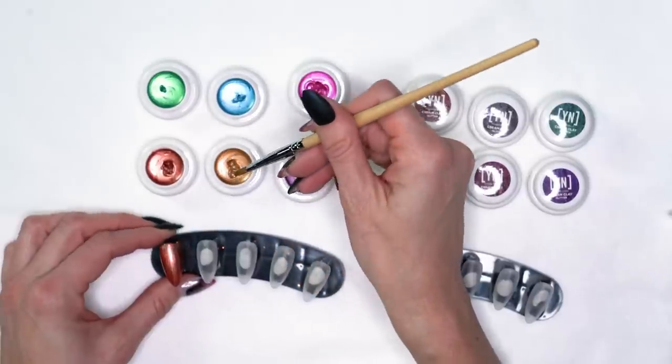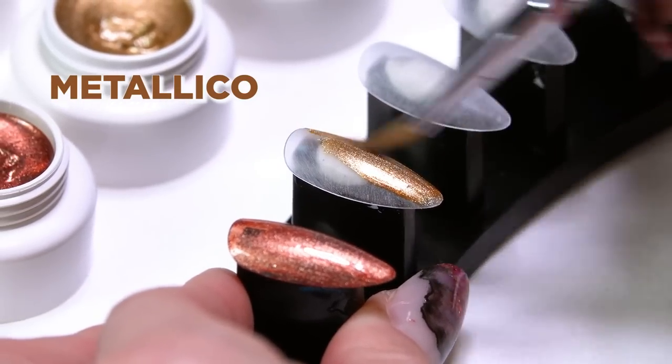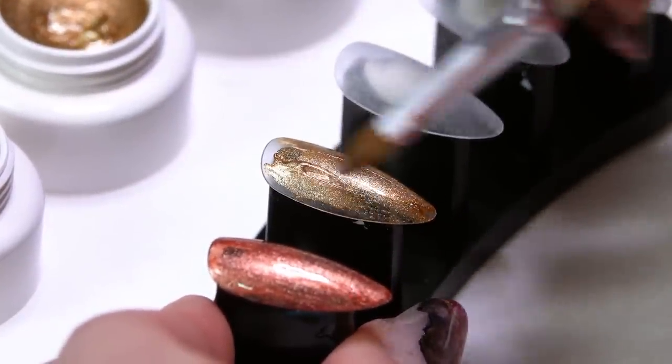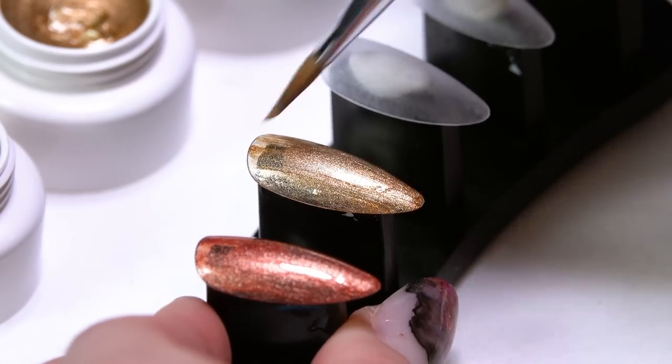Next color is Metallico — a really pretty gold metallic. These first two colors I really like together, just that bronze and gold tones. For my design, I'm going to show you how to work with them together.